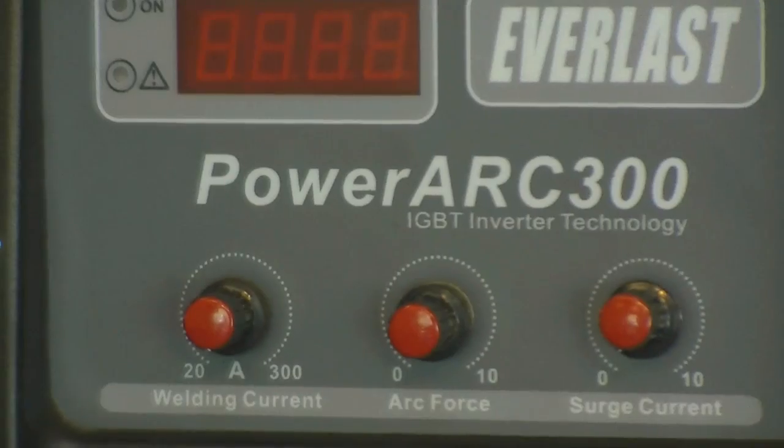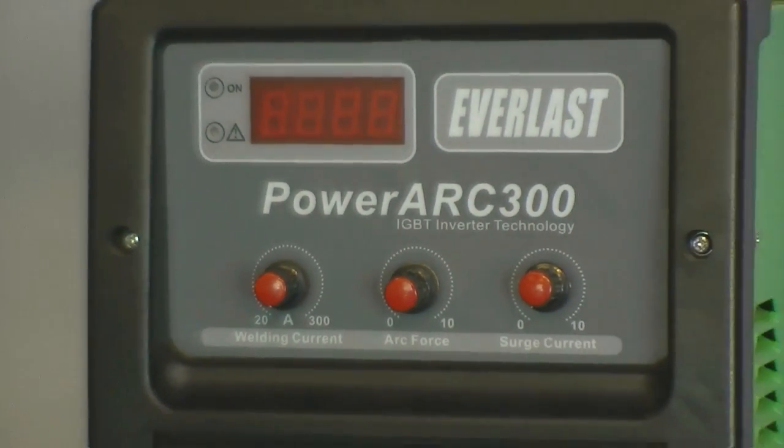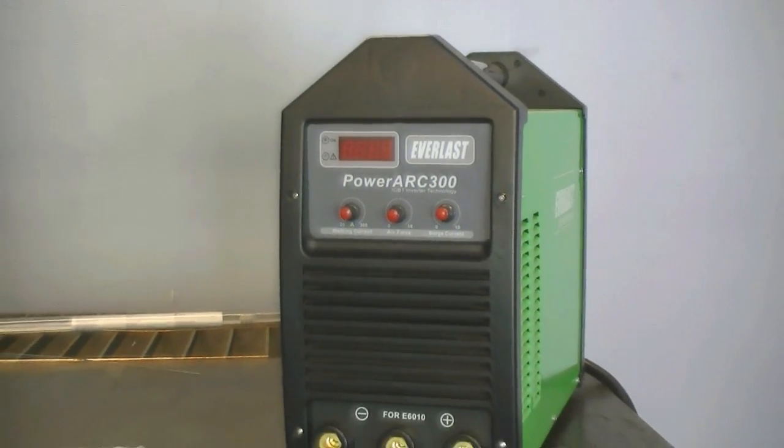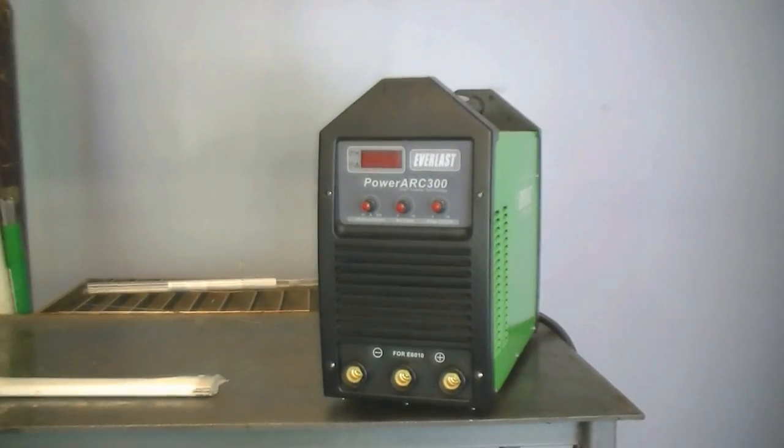Today we'll be using a 2012 PowerArc 300 to demonstrate the welding capabilities of the aluminum electrodes. Look for the new version of the PowerArc 300 to be rolled out in early June of 2013.